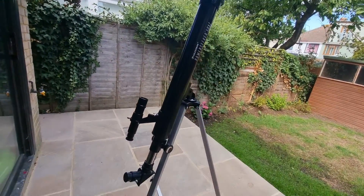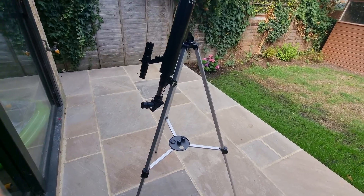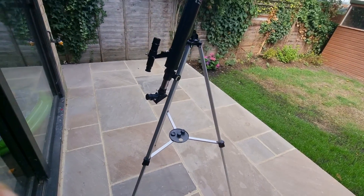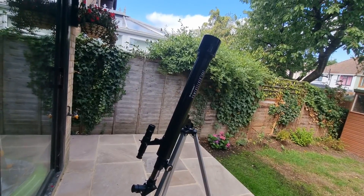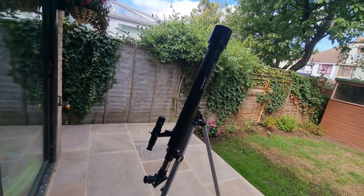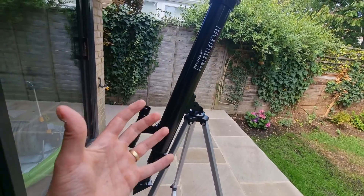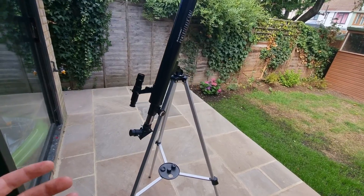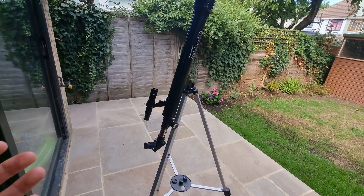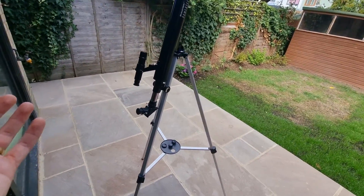Here we can see the telescope all set up, and I was really impressed with how quickly it took me to set this up from all the pieces that came in the box. It is pre-assembled, meaning there's nothing you need to do other than pull the pieces together. There were around 20 steps in the instructions and it probably took me about 10 minutes from start to finish, and by the end I had this telescope ready to use.